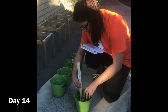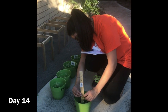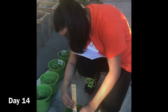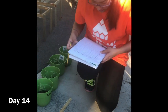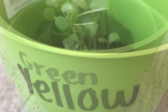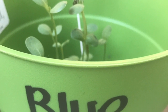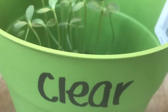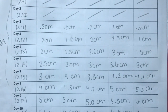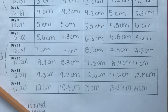Here I am doing my final observations and measuring the final growth of my plants. As you can see in my data table, the light did not affect plant growth, so my hypothesis was proven wrong.